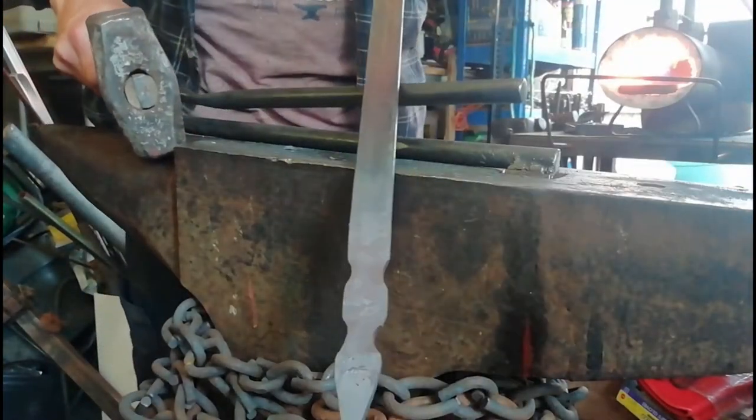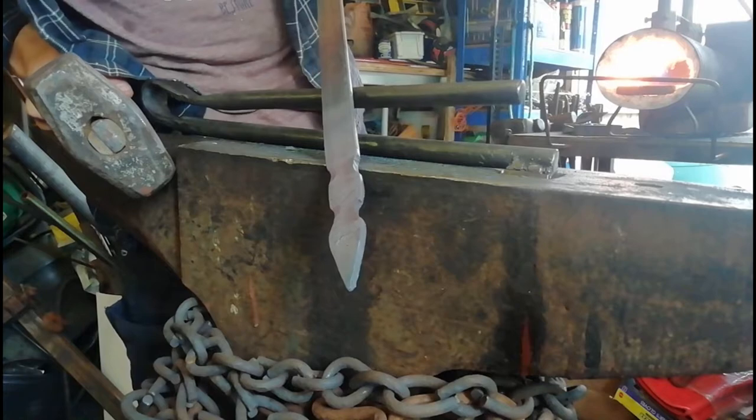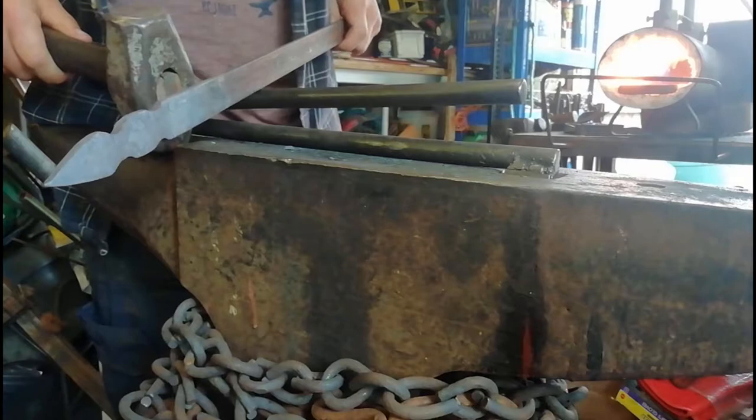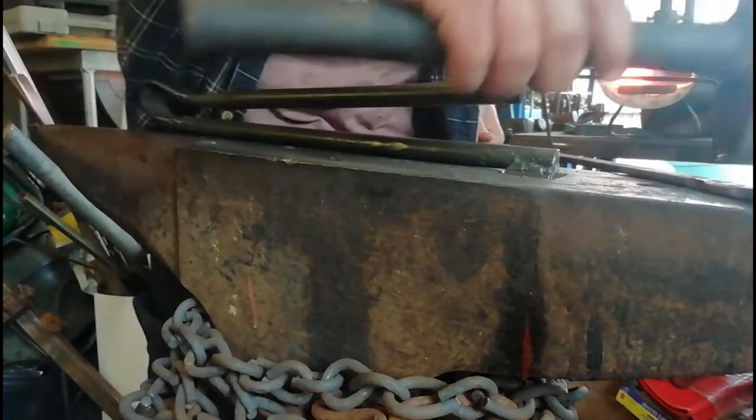Well I think ladies and gentlemen, that is not too shabby — I think it's quite nice. So now in that little middle piece there we're going to centre punch it, and that's where we're going to stick the hole.